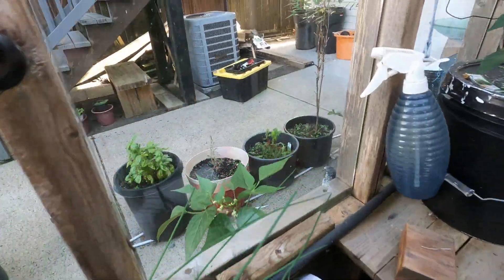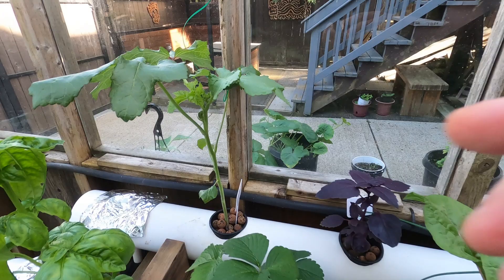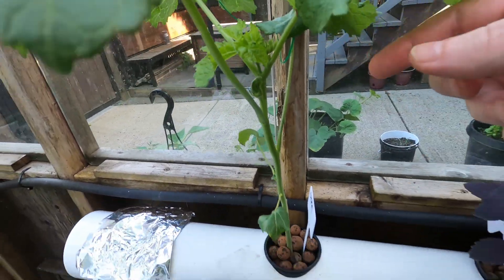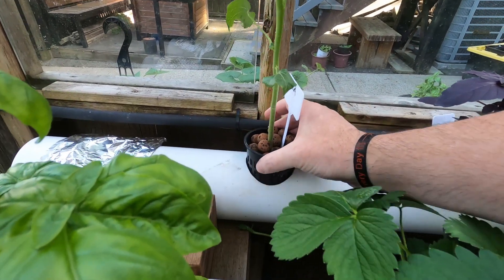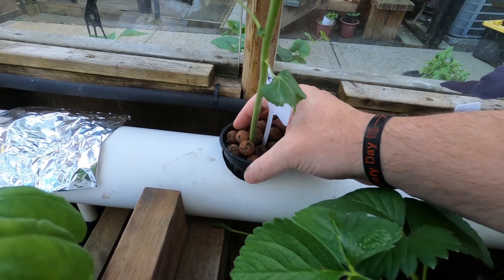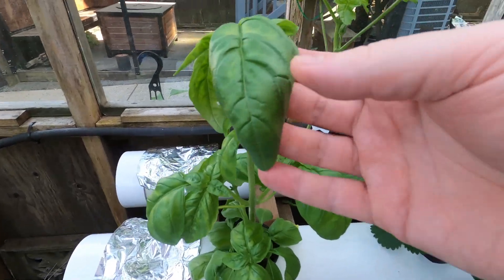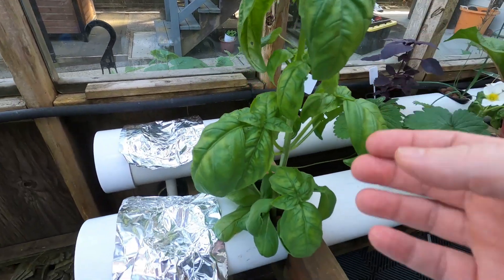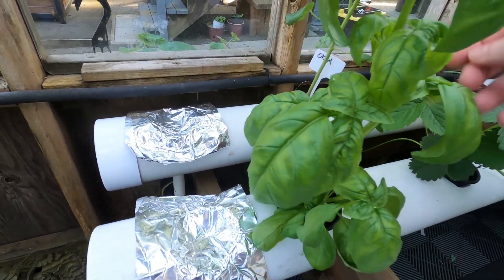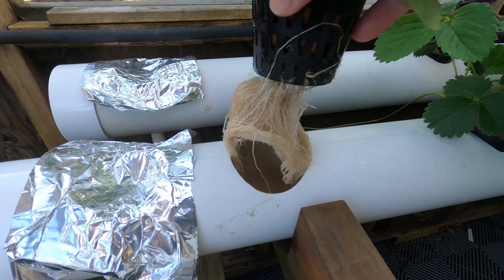That's way bigger than that one out there. We've got an okra plant that I think is starting to do something here. Oh, those are funky roots! This is the basil — we've had quite a few harvests off this, just massive leaves. Cool roots once again.